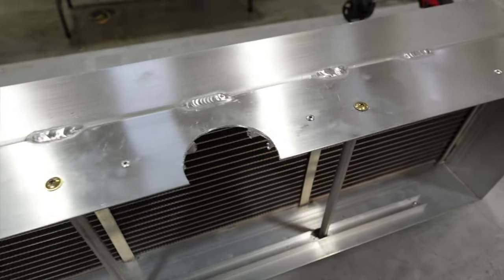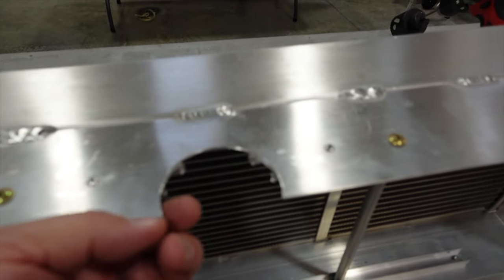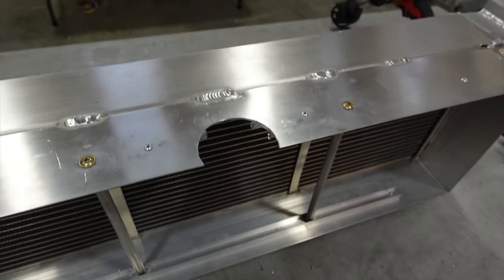The cut didn't turn out too bad. I'll go ahead and get the Dremel tool out, clean this all up, file it down, round these edges off nice, and we'll see how she fits.